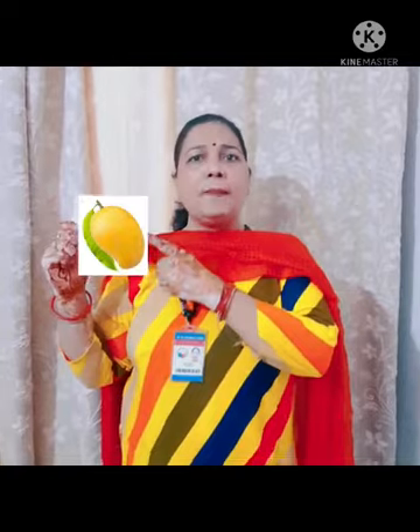Dekho kitna aam rasila. Chilka iska peela peela. Lagta kitna taja hai. Aam falonka raja hai. Swadhe iska khatta meetha. Sabke man ko bhaata hai. Aam falonka raja hai.